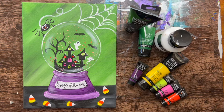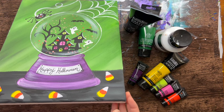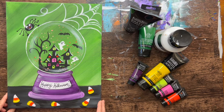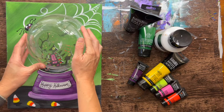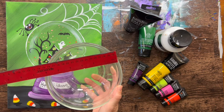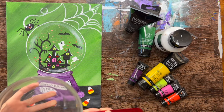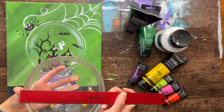Hi there, it's Tracy Kiernan from Step-by-Step Painting, and this acrylic painting tutorial is going to show you how to paint a Halloween snow globe. Super easy, fun, festive painting. You're going to need a circle to trace. I used this bowl to trace a circle — it's about six and three-quarter inches in diameter. You can find something similar, six or seven inches; it doesn't have to be exact.